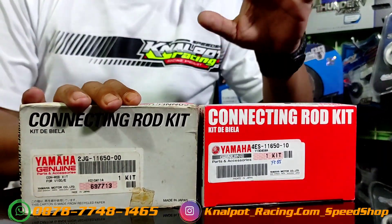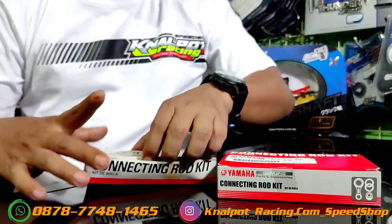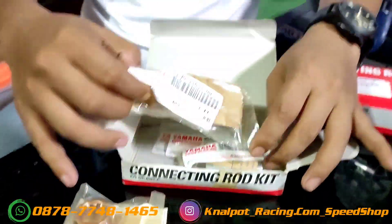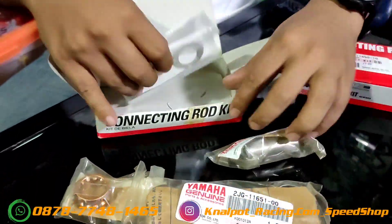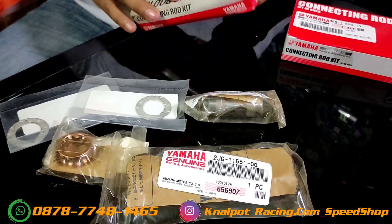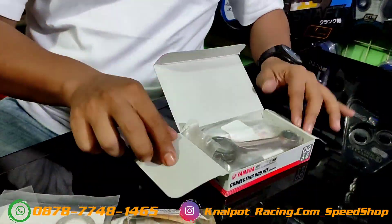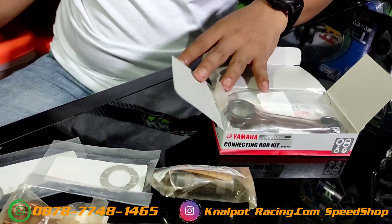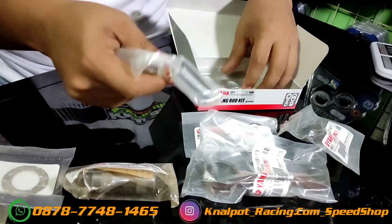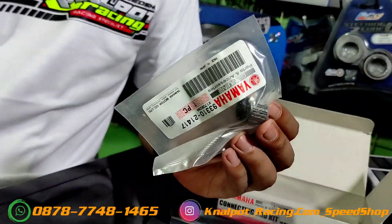Ini 2JG yang genuine, dan saya akan bandingkan dengan YC85 karena banyak yang sudah order ke tempat saya. Saya akan review kenapa mereka order YC85, alasannya apa. Pertama kita akan unboxing dulu yang 2JG ini, made in Jepang. Isinya standar seperti ini. Untuk YC85, si bos beli untuk balap, tapi sebetulnya untuk harian pun tidak masalah karena ini bawaan special engine, apalagi untuk harian. Yang ini lebih lengkap karena pakai bearing.